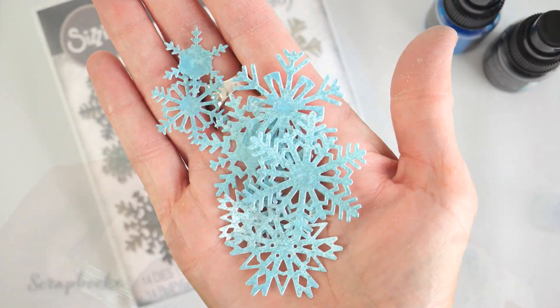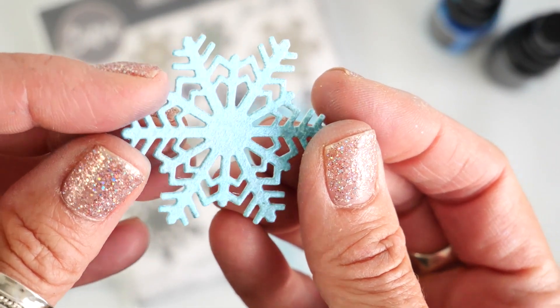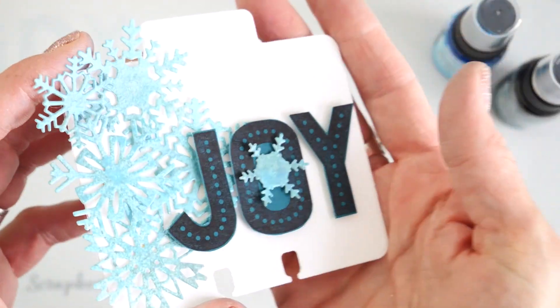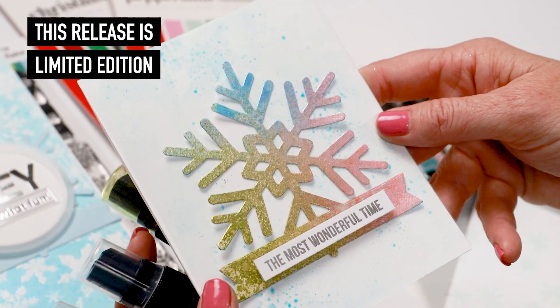Taking this background, I'm going to cut out these snowflakes. These are so beautiful — I wish the camera would do them justice. I hope you can see the sheen and the shine and the depth of metallic that are on these snowflakes.